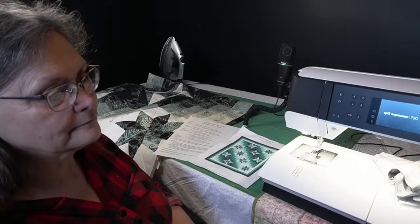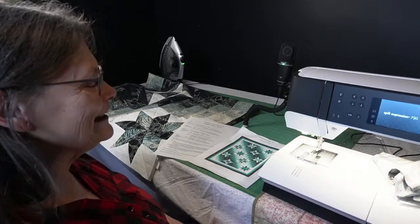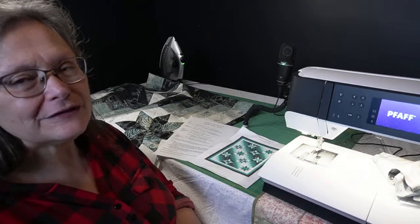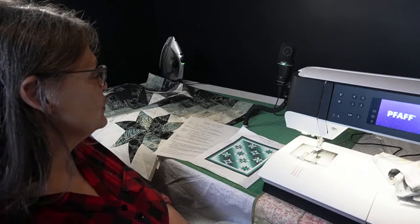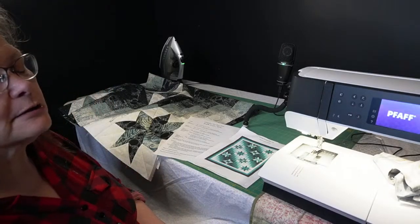And we're live, I think. Well, hello everybody. Welcome to the last week of our Sew Along for 2024. So we're going to be talking about borders today.